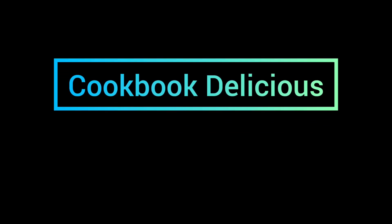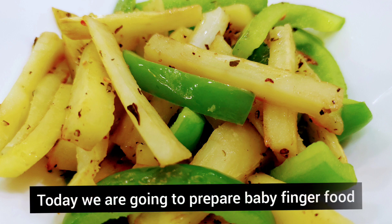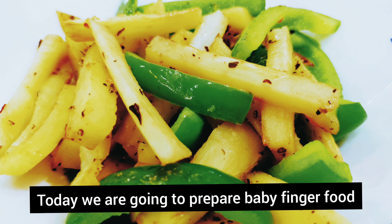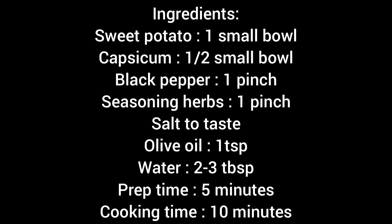Hello friends, welcome back to my channel Cookbook Delicious. I am Priyanka. Today I am going to prepare baby finger food. Preparation time will be around 5 minutes, cooking time will be around 10 minutes. Let's start with the ingredients.